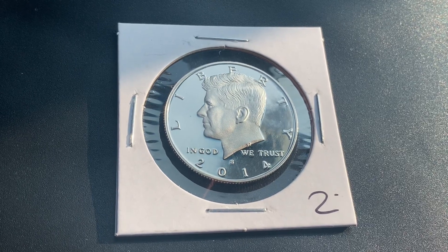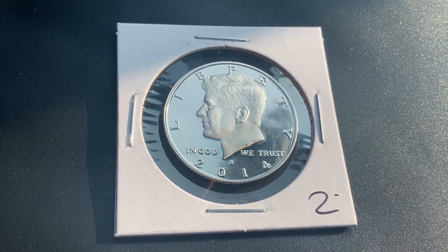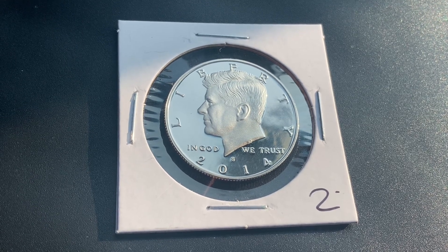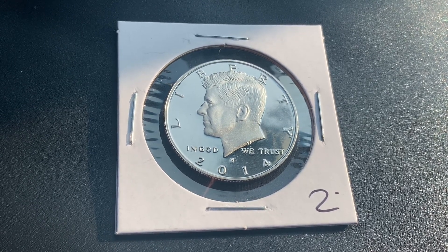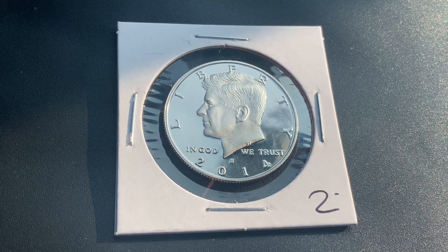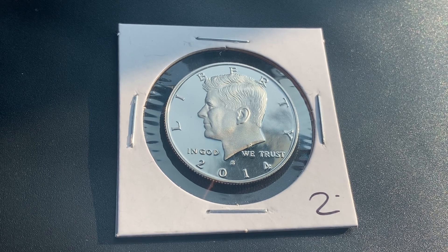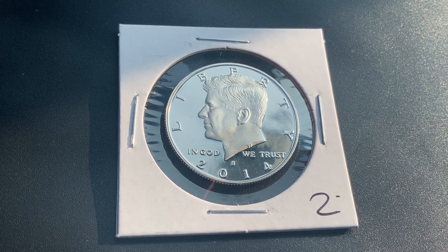A huge shout out and an even huger thank you to my awesome buddy Jake who gave me this coin along with so many others. Thank you so much my friend. Thanks for watching Coin Collecting Fun, the king of hobbies and the hobby of kings. Hit that like button and subscribe — it really helps out the channel and is greatly appreciated.